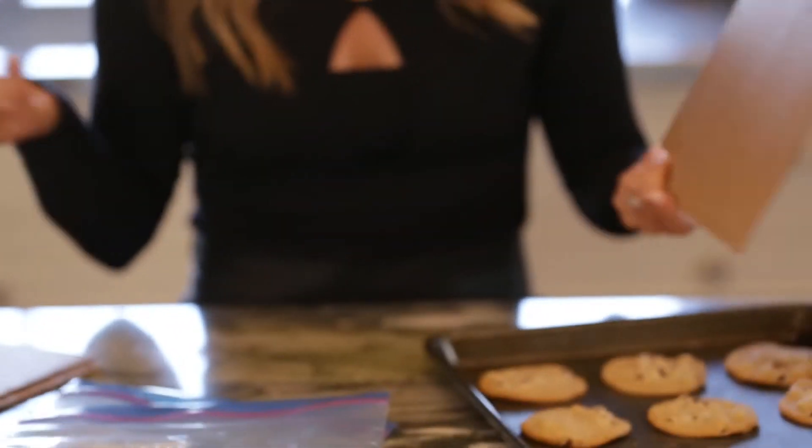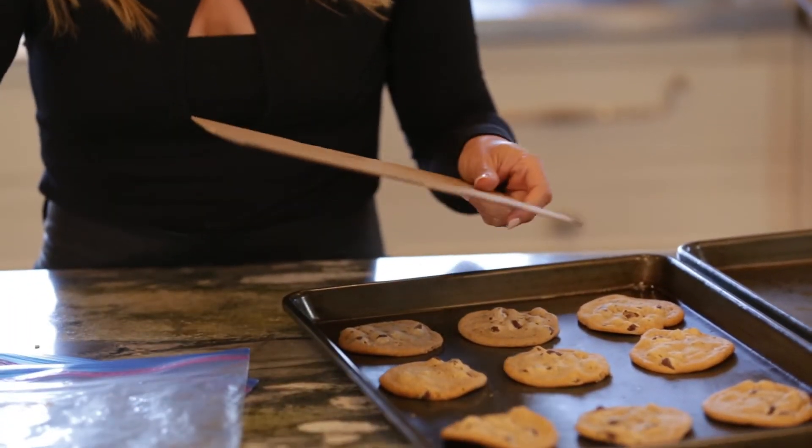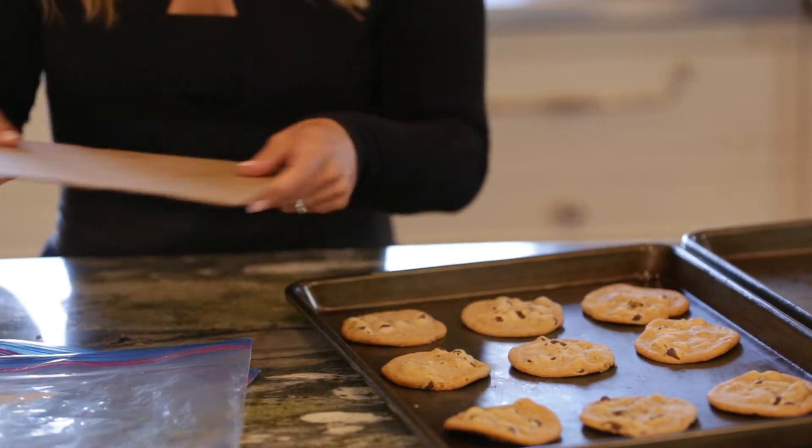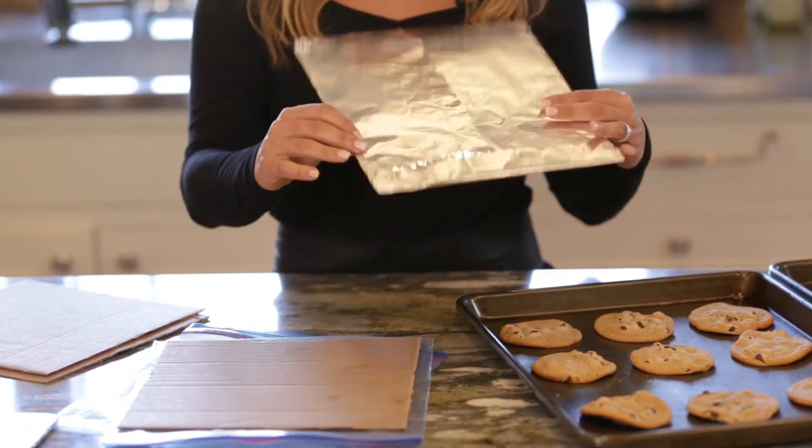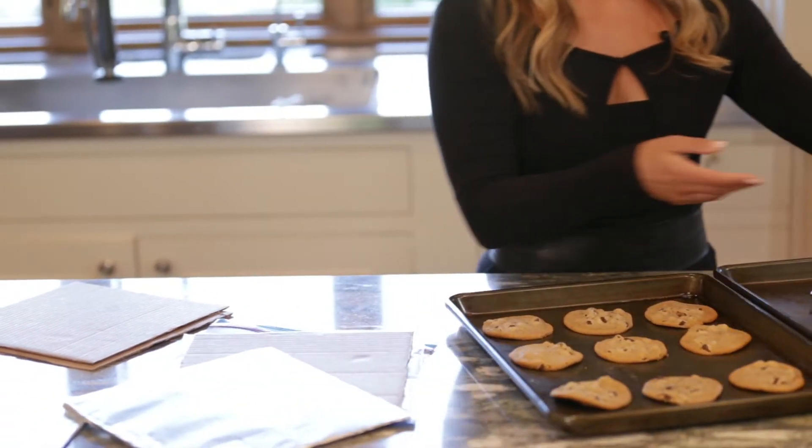I have these pieces of cardboard — I just took any cardboard box I got from the supermarket and cut it to the right size for the Ziploc bag. I eyeballed it: I put the bag on the box and made sure that it fit. Then I took some foil and wrapped the piece of cardboard in foil, and that's super easy.